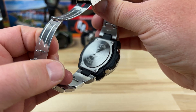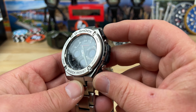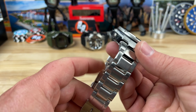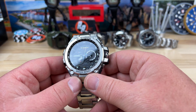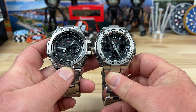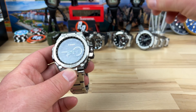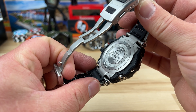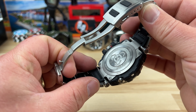This one I believe is an MTG series, or maybe a GST-B100 — not sure. But this one here is definitely an MTG, so you can see the resemblance to the earlier MTG. Here it is on bracelet — way more beastly. Needs a little cleaning. Not sure where the model number is on this thing.